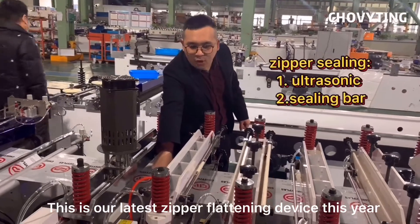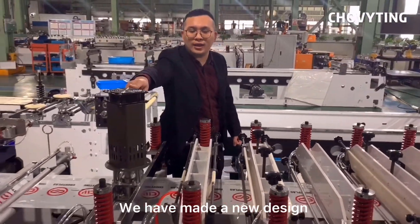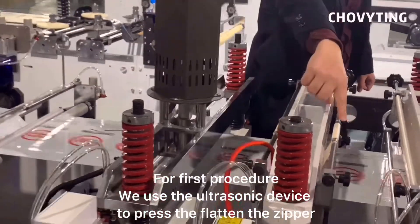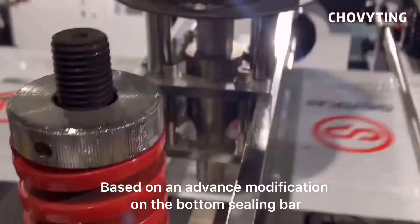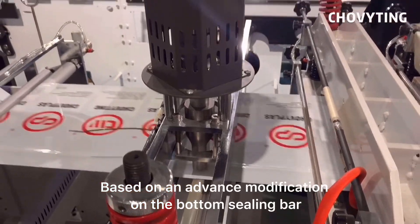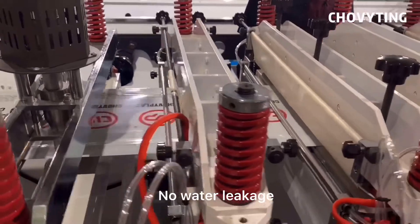This is our latest zipper flattening device this year. We've made a new design. For the first procedure, we use the ultrasonic device to press and flatten the zipper. And then, with a reinforced zipper pressing device, based on an advanced modification on the bottom sealing bar, this makes our zipper sealing better than before — no water leakage.